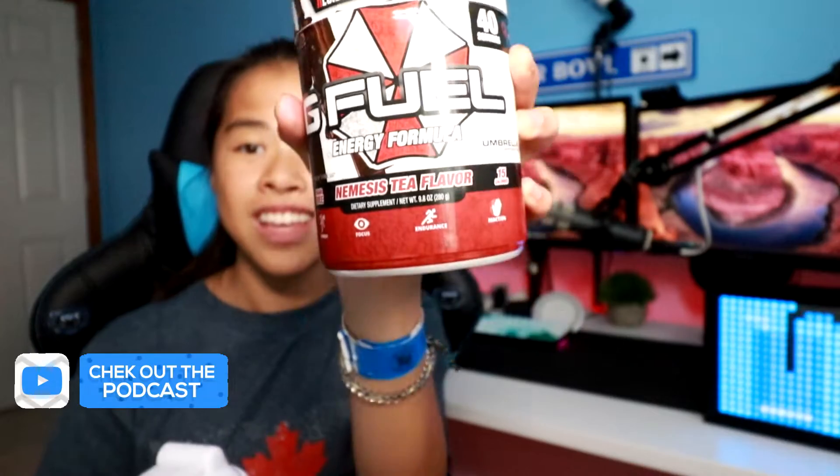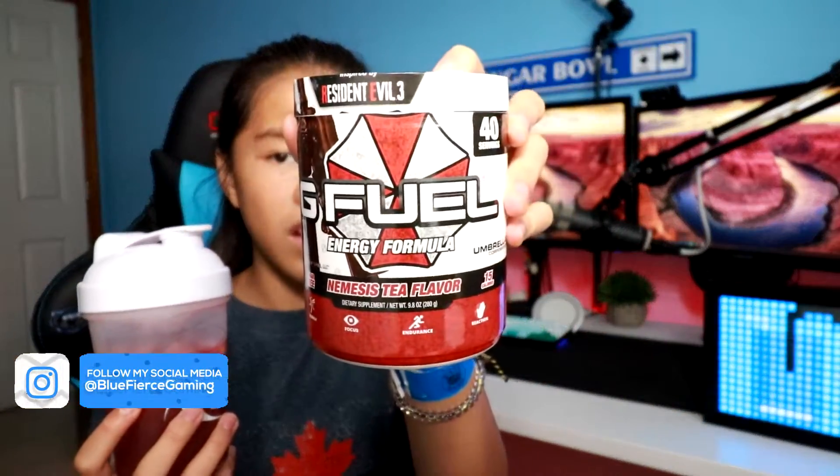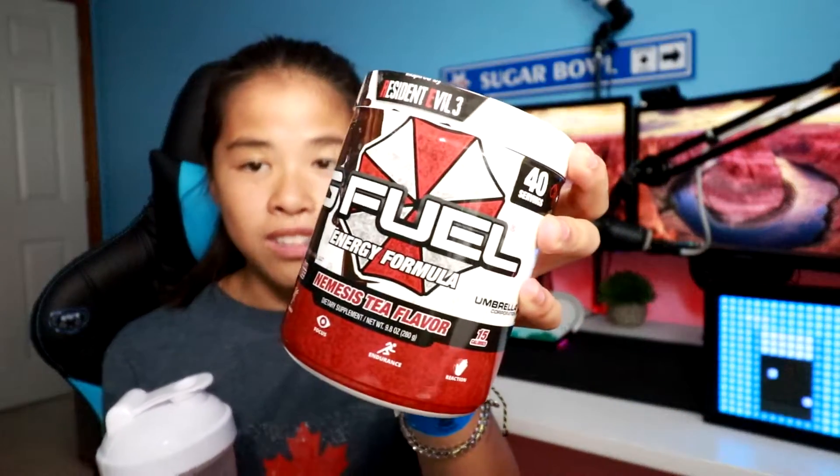If the can is anything similar — and I've heard the can is a little more tea flavored and it's not clear — then I think I'm going to love the can too. It's going to be hard to decide which I like more, but that is going to wrap it up for today's taste testing video of Nemesis Tea Flavor G Fuel. It is so good — this is fantastic. I'll definitely be drinking this more often. There are some flavors you get and just don't drink that often, but this is definitely going to be one I drink pretty often. Great job, G Fuel — you nailed this one.